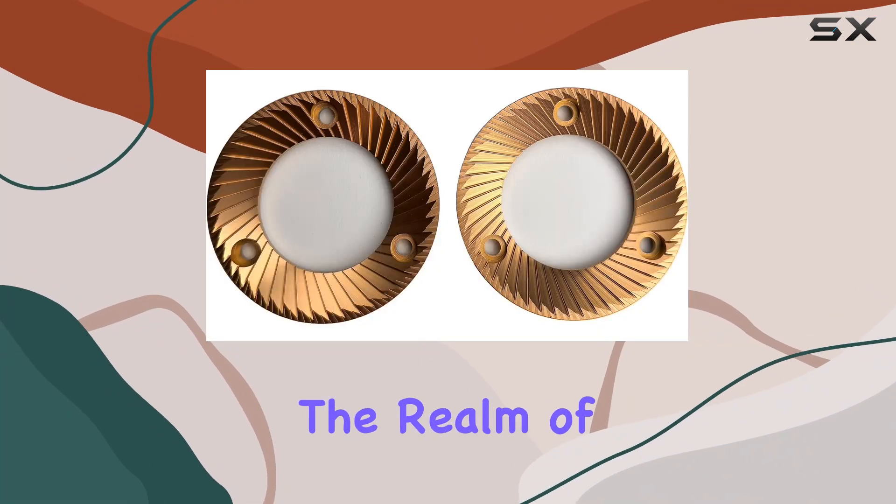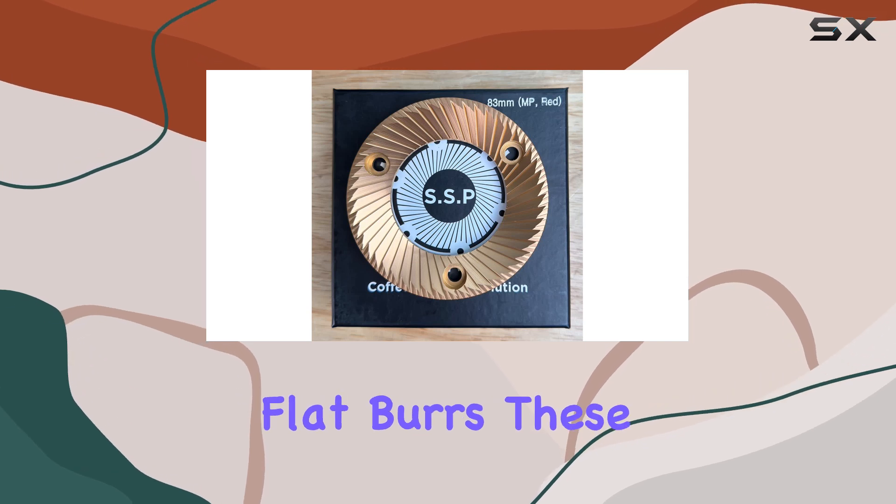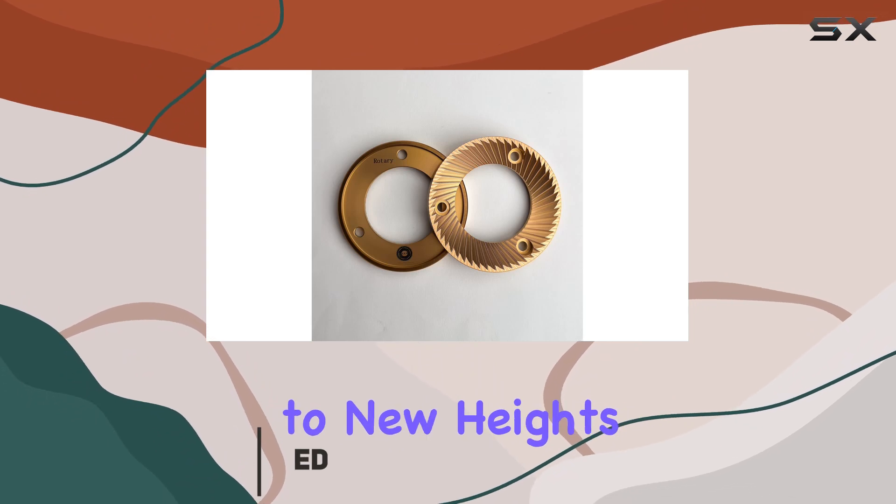Today we're delving into the realm of precision grinding with the MiiCoffee SSP MP 83mm flat burrs. These burrs are engineered to elevate your espresso and brewing experience to new heights.